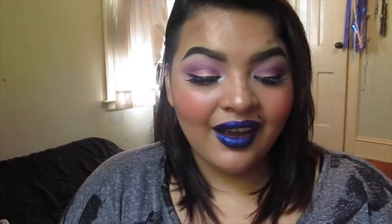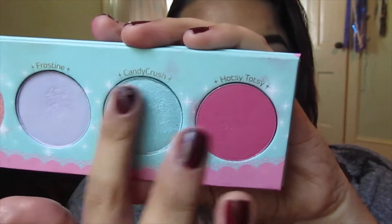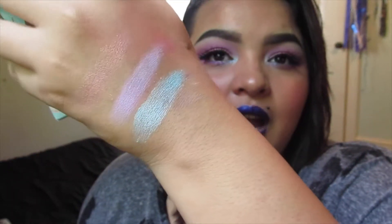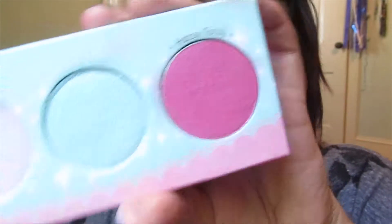Next we have Candy Crush, which is just a frosty baby blue shade. I do wish Candy Crush and Frosty had switched names, because I feel like 'frosty' matches this shade a little better. It's a very frosty blue — I really like this shade. I have it in my lower lash line and inner tear duct today, and I love it. It's very creamy and buttery and blends very well. Although it's a little more shimmery and frosty than Kitten Parade, it's actually not as fallout-prone because it is so tightly packed. I don't really like colors like this, but I absolutely love this color.